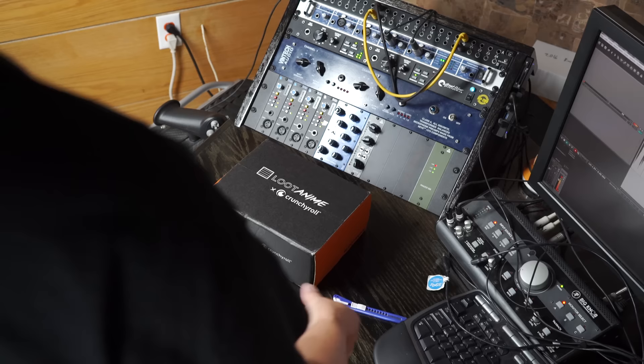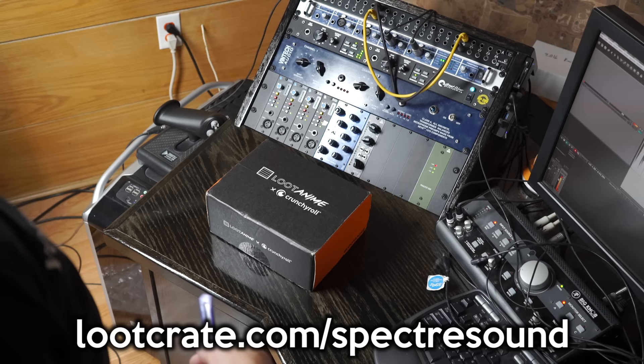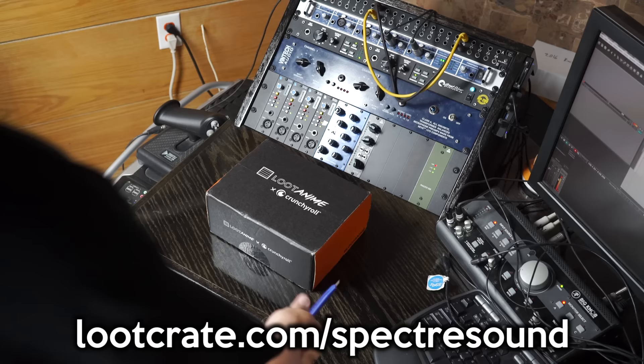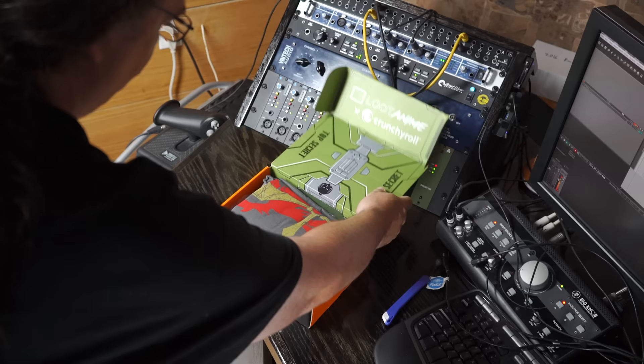Next up, I've got a loot crate here — this is an anime loot crate. Loot Crate is kind of interesting; you subscribe to it and get one once a month. You can get a 10% discount at lootcrate.com/spectresound. They do loot crates for Star Wars, Halo, gamers, and all kinds of stuff. This just happens to be an anime loot crate. I think there's going to be like a manga, a t-shirt, and that kind of stuff.